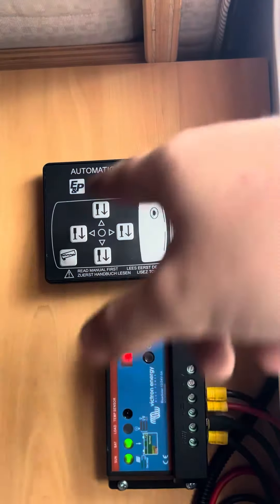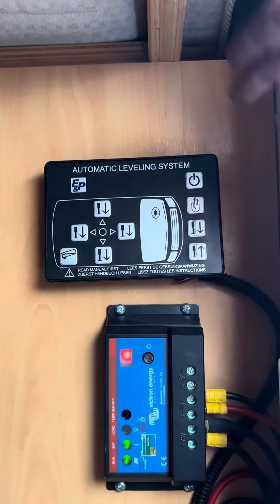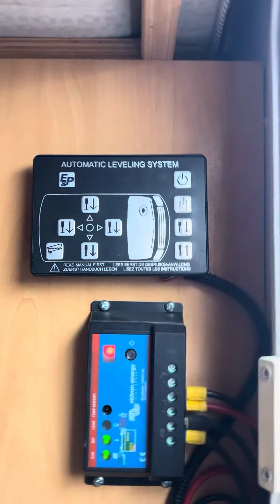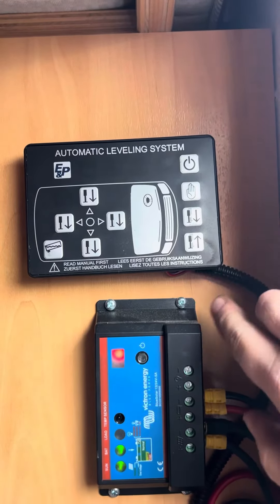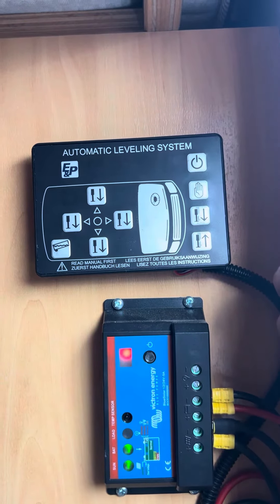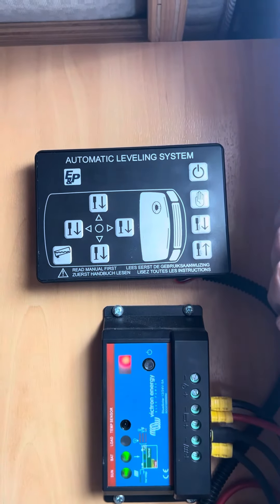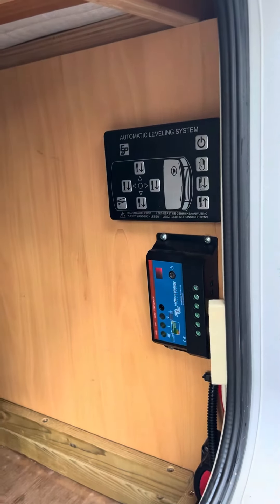This is your main control panel here for the leveling system. For putting the legs back up so you can drive off, you've got to hold the bottom right-hand button just here, and that will lift the legs all up. It's a really neat little setup. Having it separate from the main leisure battery is always quite helpful because it means that you won't drain it out.